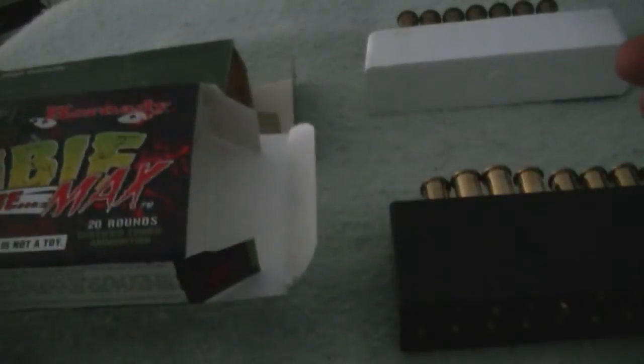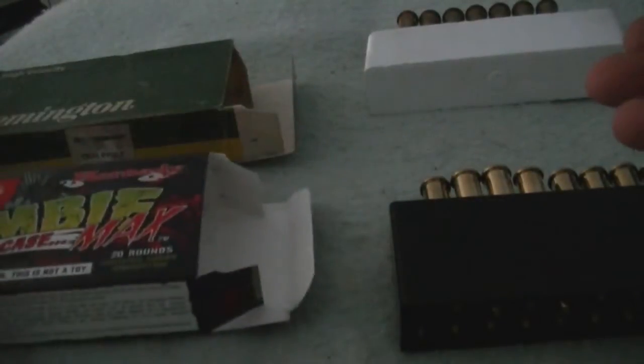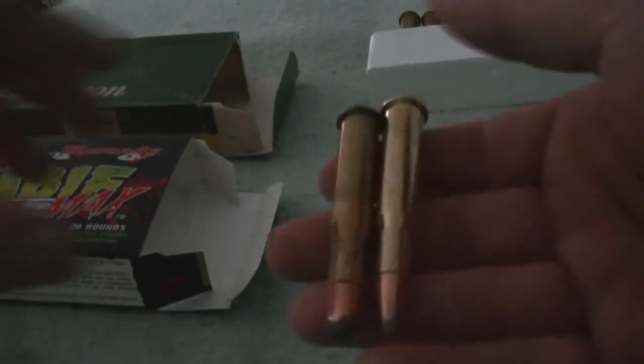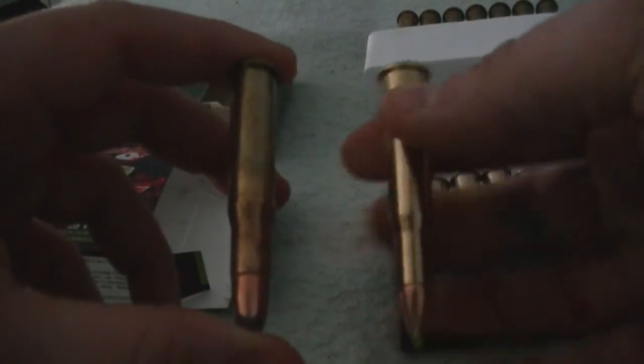I mainly bought this ammo for the box, but Hornady makes good ammo for all calibers and gauges. So I thought, why not two birds with one stone.